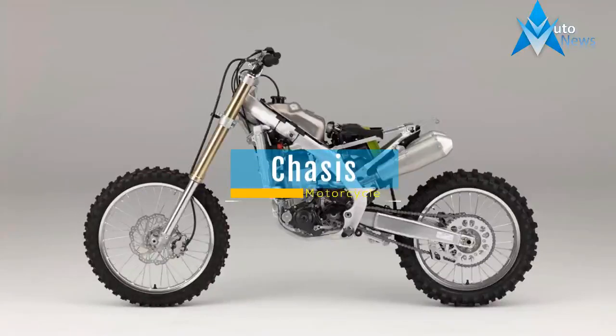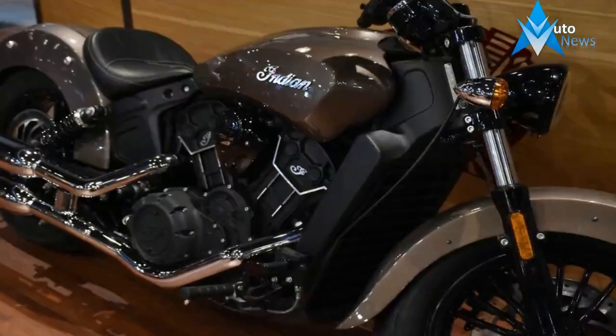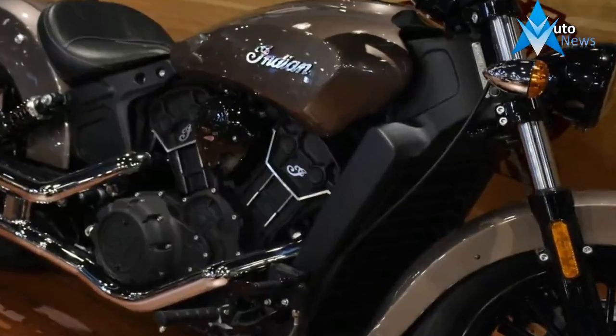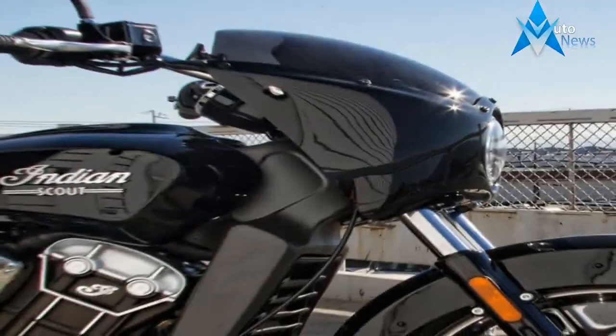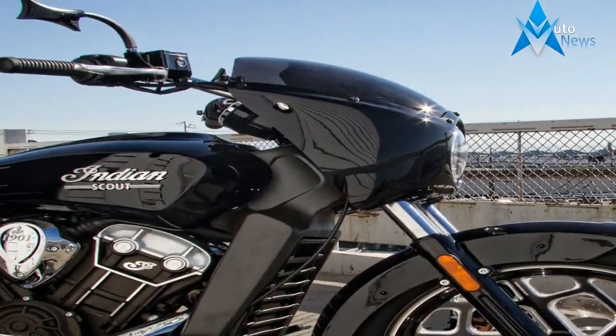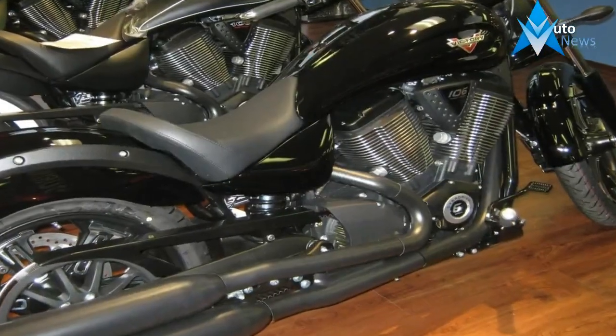Indian starts out strong with a steel frame and swingarm, but lightens things up a bit by going the stressed engine route, thereby reducing the mass of the frame. The 29-degree rake gives the Scout an almost custom vibe, and coupled with the 4.7-inch trail, keeps the bike fairly stable in the straights and eager in the corners.